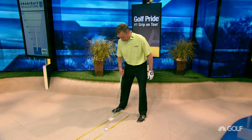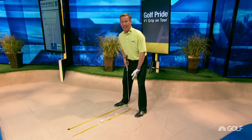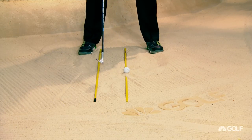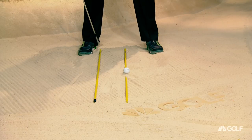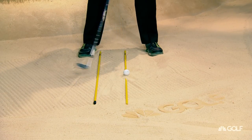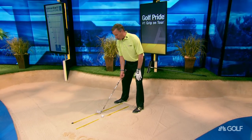I want you to look at this as a channel. Take the golf ball and have it sort of in the middle of your stance. From right on the heel of the foot going out is another line. I need to get this club to get somewhere into this channel.